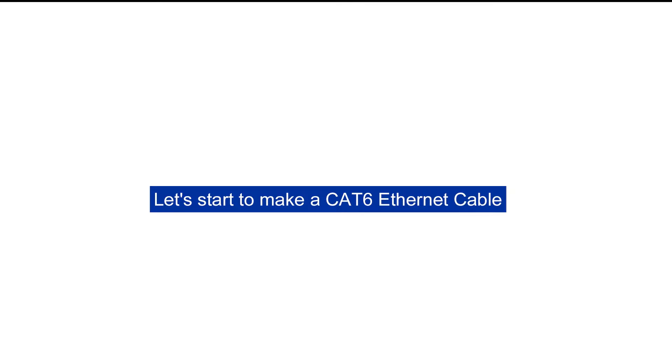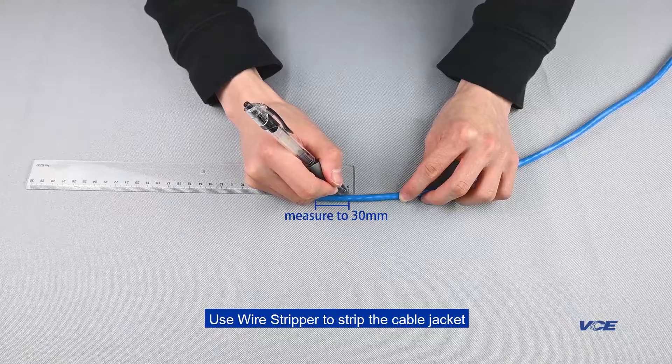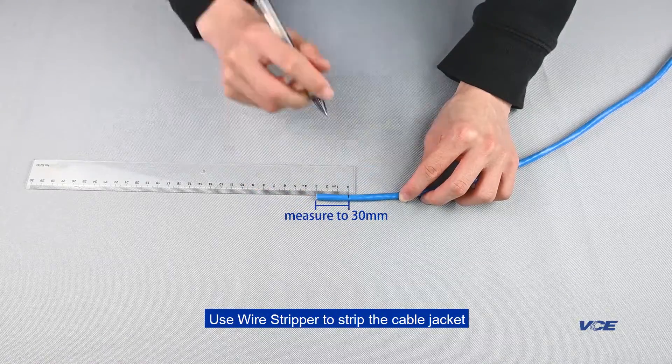Let's start to make a CAT6 Ethernet cable. Use a wire stripper to strip the cable jacket.